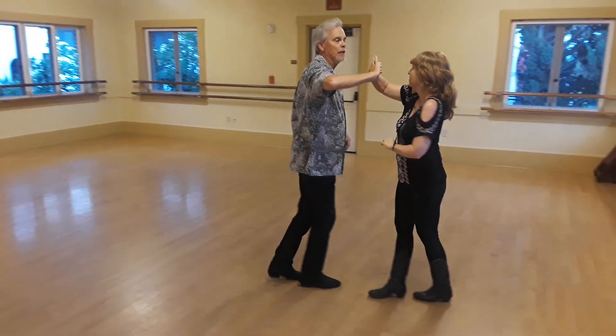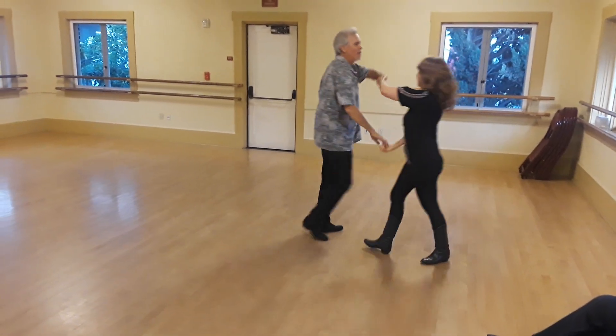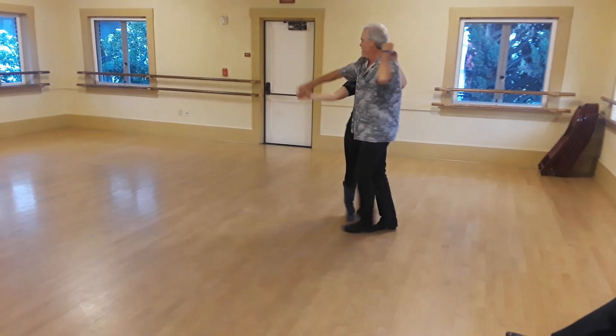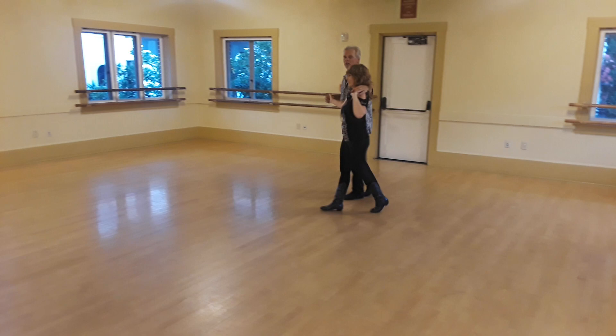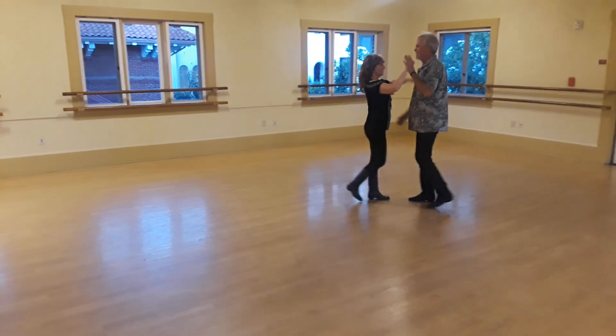We do not do the illusion turn, take the hand. Quick, quick, slow, lead right. Quick, quick, slow, slow. And we didn't go to close, but we go to close, we just do a hand change.